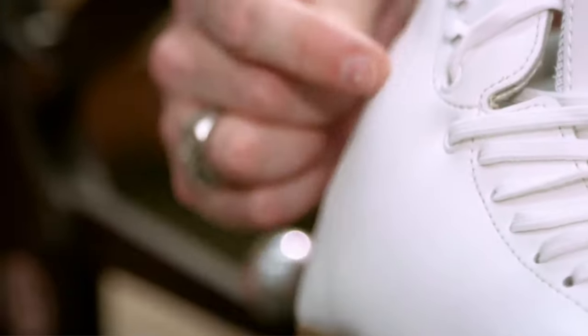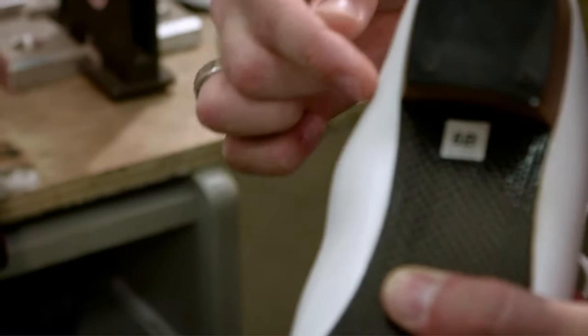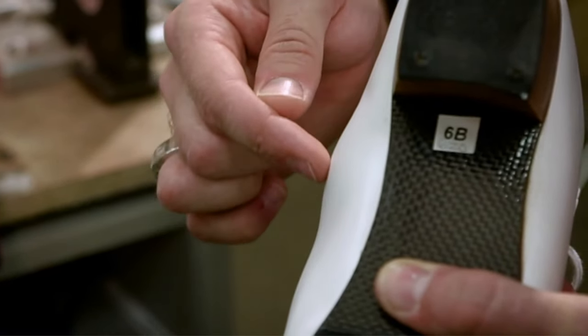What about used skates? I understand that sometimes used skates are a way to keep costs down, but I caution against this. I've seen too many skaters in the wrong size, too high of a level skate, or even a completely worn down skate because they were trying to save a little money by purchasing a used pair. With a used skate, you have absolutely no actual way to tell how the skate was cared for. Plus, skates are often shaped or customized for a particular skater.